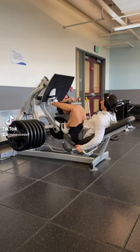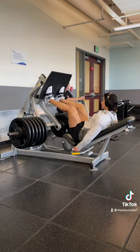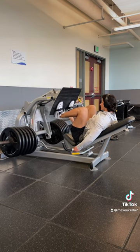Alright, quick tip: always stay within your active range of motion. That means if an exercise is causing you pain or discomfort, it's probably outside of your body's capability.